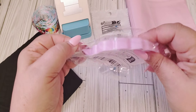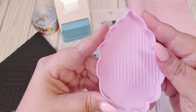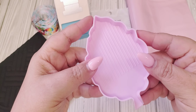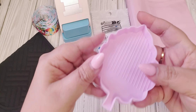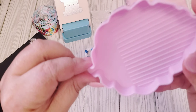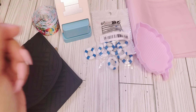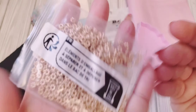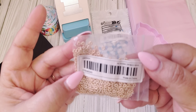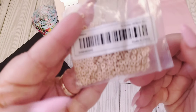I also got this little tray. It's supposed to be for diamond dots for diamond paintings. When I do use my diamond dots, I really didn't have a tray to put them in, and whenever I'm done using them I can just put them back in the bottle with the little spout. I also got some spacers — these are really tiny. I think you get 500 in here and they are 4mm, so very small.